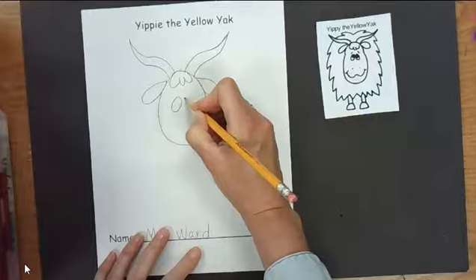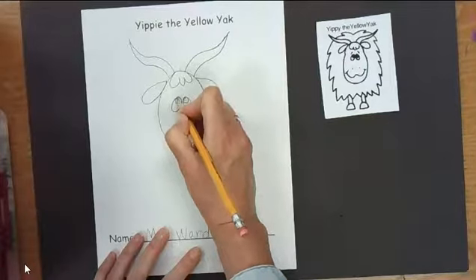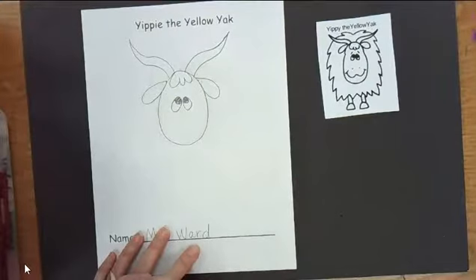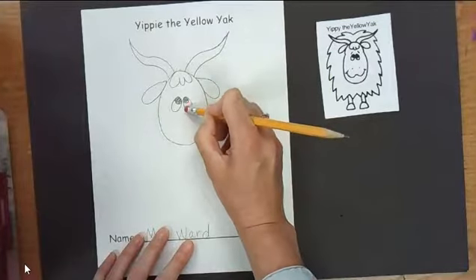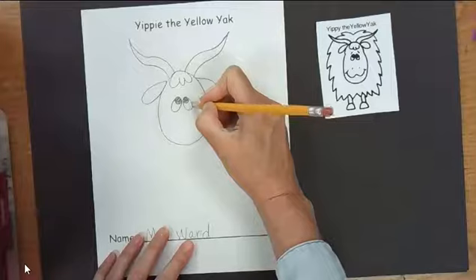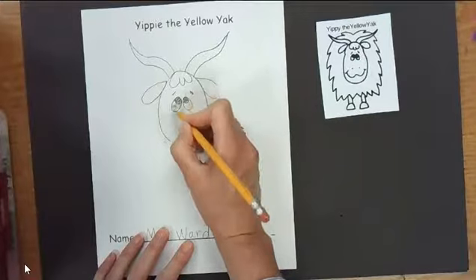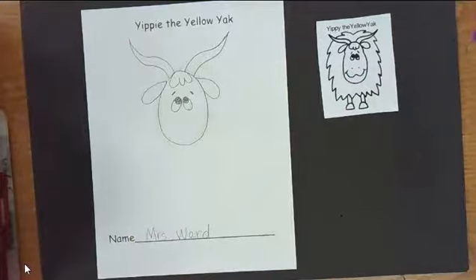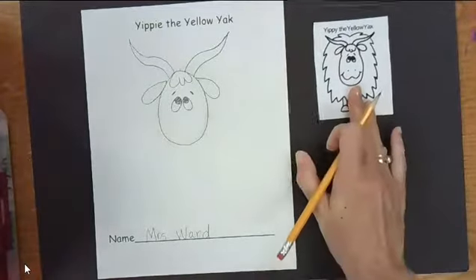We're going to do ovals for the eyes, and those ovals are almost touching. Let's put circles in those ovals looking up. Remember, if you need to pause, just pause the video. Then we're going to do eyebrows — they're just a little line. Guys, I'm always looking at the reference picture when I'm drawing, so if you're not sure, you can look at the picture as well.